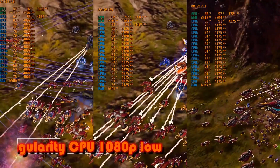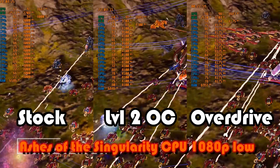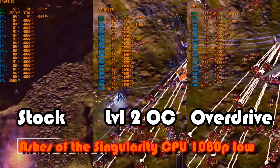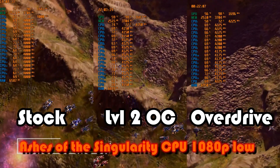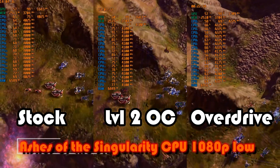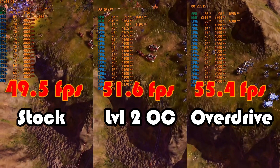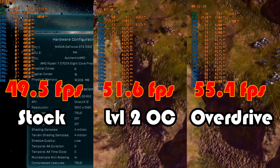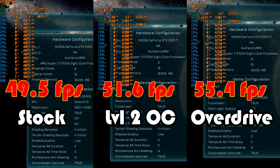Moving on to in-game benchmarks, we begin with Ashes of the Singularity, probably the best title in the test setup. Ashes really highlights how a modern game will utilize the cores of a processor like the 2700X. The 8-core 16-thread Ryzen 7 delivered boost clocks of about 4 gigahertz peaking at 65°C in stock trim, 4.1 gigahertz at 73°C for ASUS Level 2, and 4.15 to 4.2 gigahertz using PBO for an amazing 54°C reported. A major uptick in FPS was noted over stock and Level 2, proving boost clocks and memory performance increases can yield great results in thread-heavy workloads.